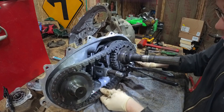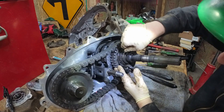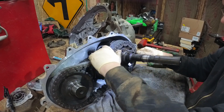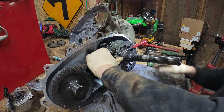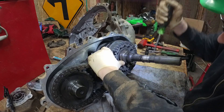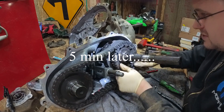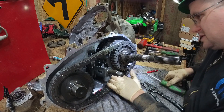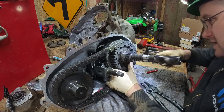Let's get this snap ring out of here. The ring here is hardened, so it's gonna be brittle. I'm trying not to pry on it too much — I don't want to bend it or twist it, I don't want it to shatter. That would not be ideal.